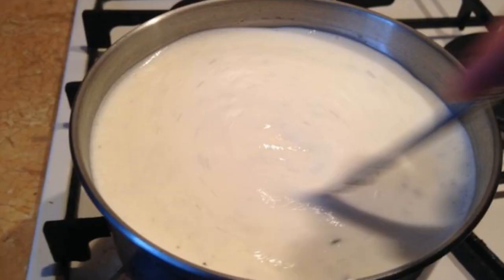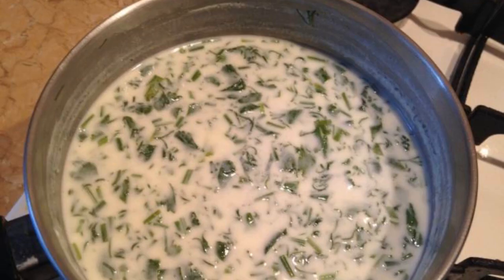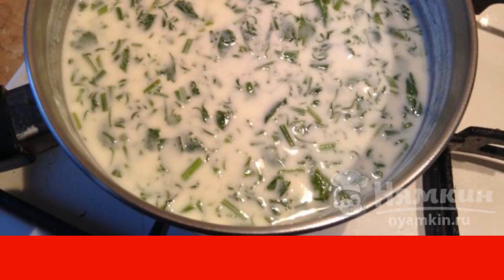Put on medium heat and stir constantly — otherwise kaffa may curl. As soon as the dish boils, add the greens and stir further. When Davga boils again, remove it from the stove.